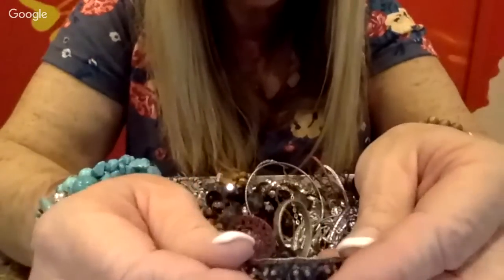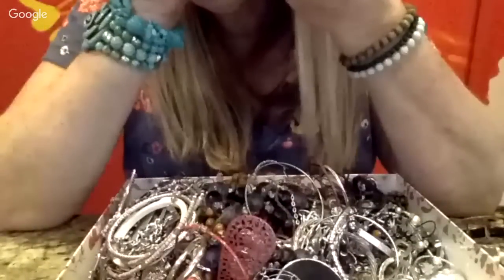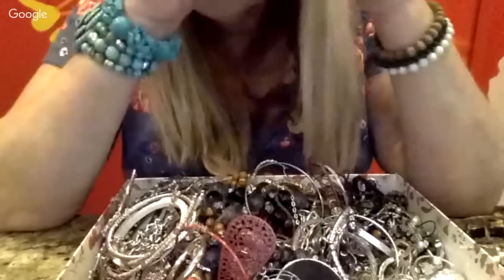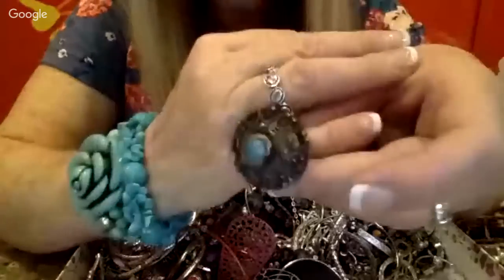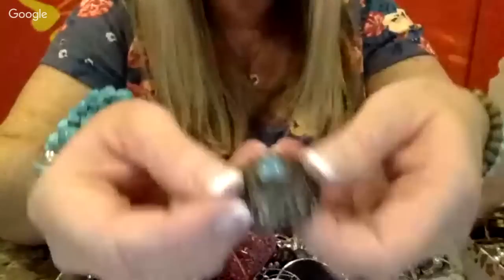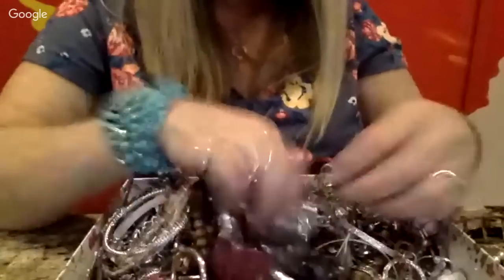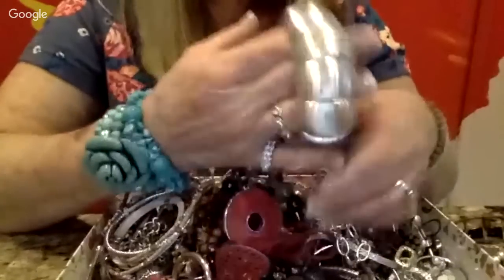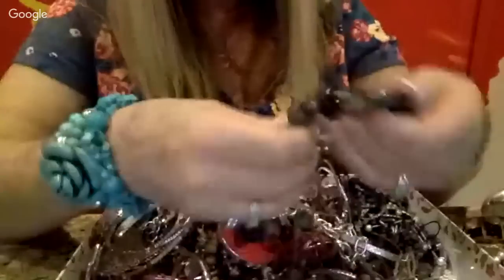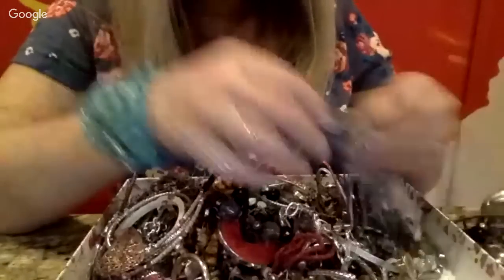I'm not seeing markings on it, so maybe it isn't silver. Either way it's still really pretty — I'll have to see if it shines up. Let's see what else... more stretchy bracelets. Do you guys like the stretchy bracelets?